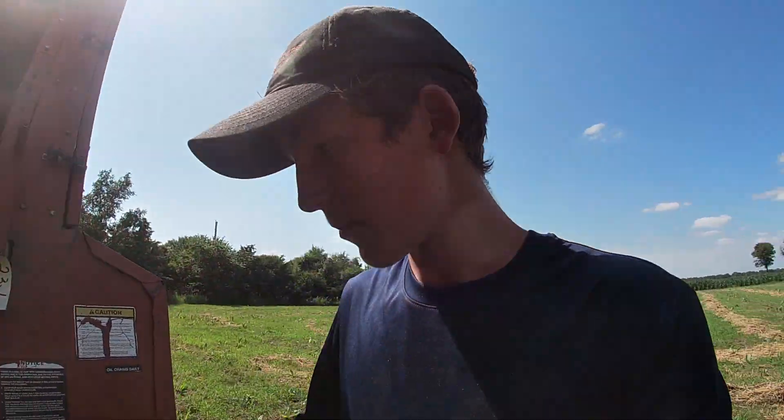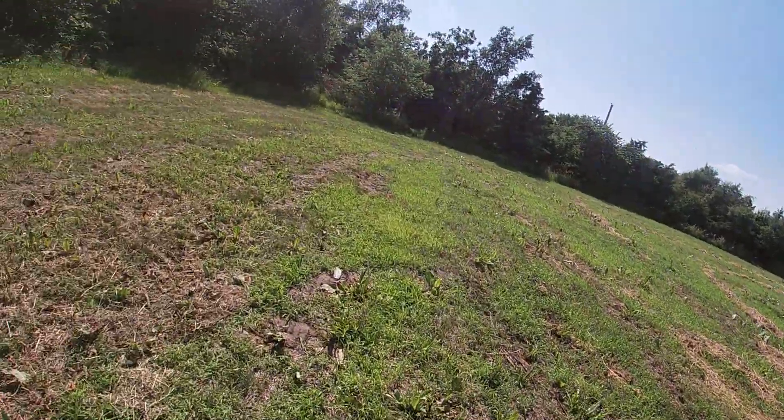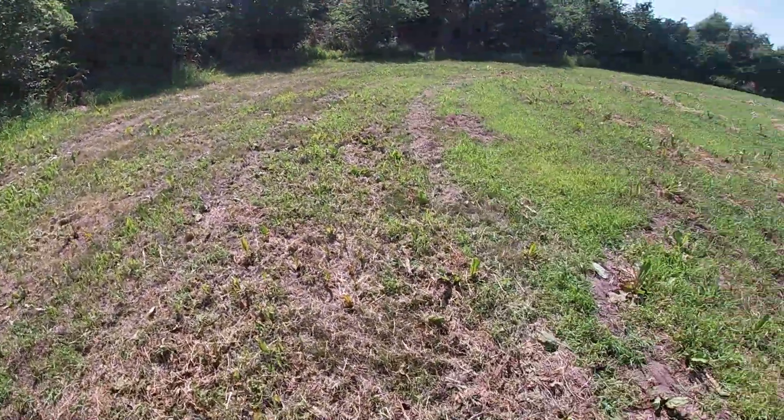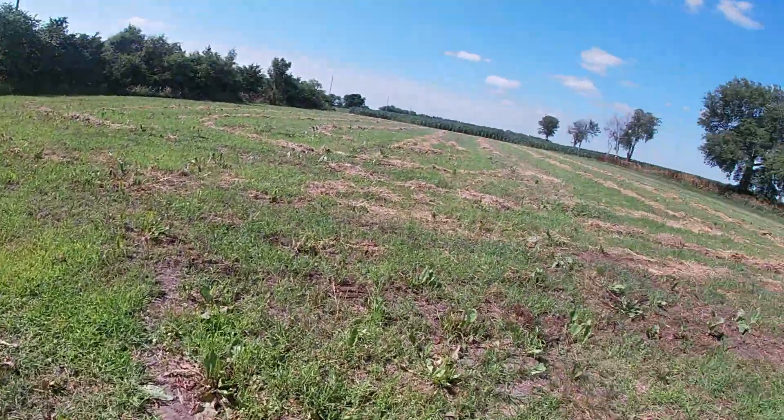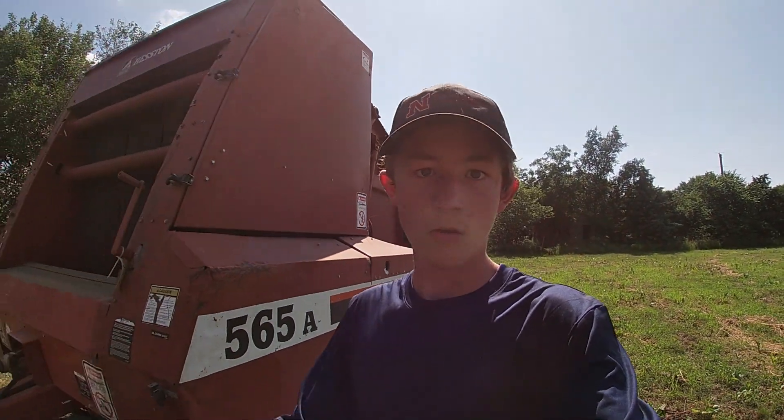The monitor is working really good. The pickup is working really good as well — it's picking up pretty much everything, not leaving hardly anything on the ground. So we're gonna go get more fuel and then we'll be back.